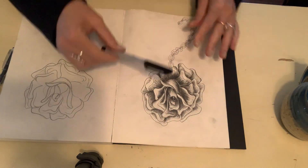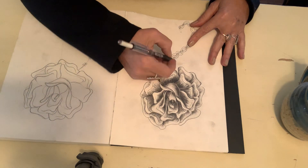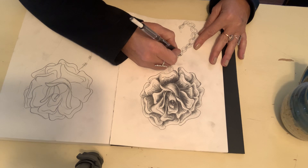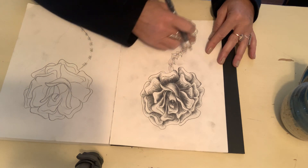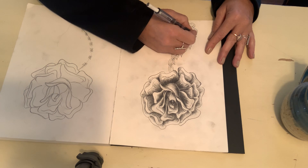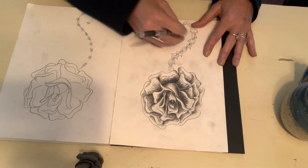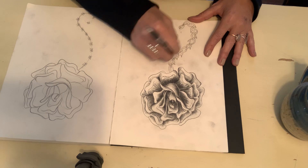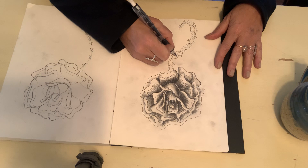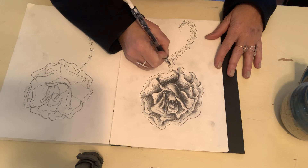I'm just gonna go ahead and draw some thorns on here like this. You're gonna notice there's a line in here — you're gonna want to erase that because it's a guideline. I forgot to tell you to draw it with feather fingers; when I know something's going to be a guideline and erased, I draw super light. I had to draw a little heavier so you could see it. Then just go back in and fix where you erased.